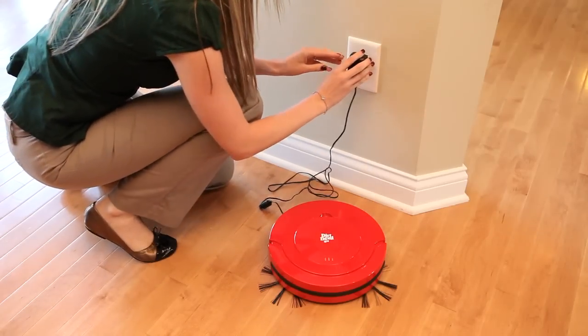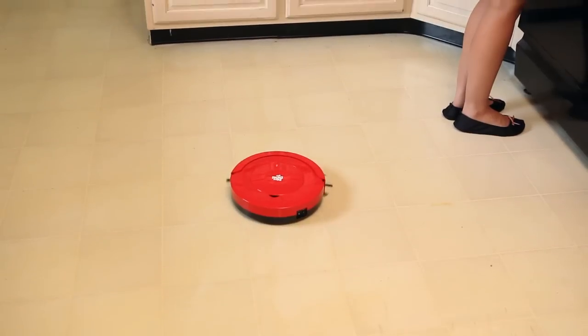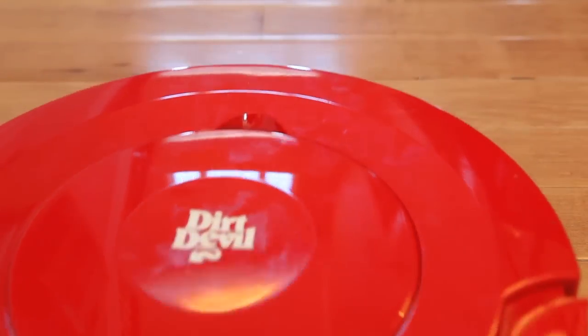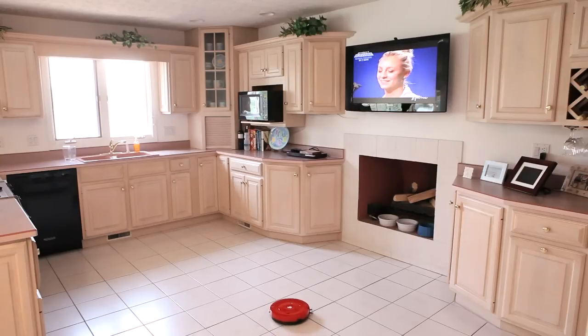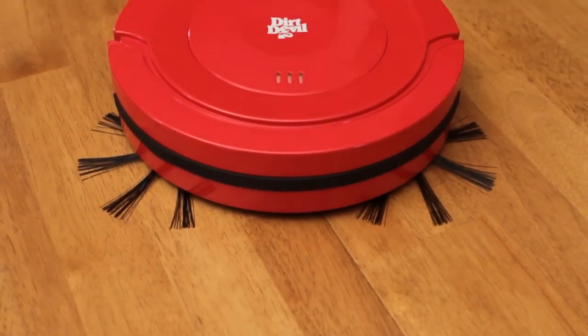A four-hour charge time offers a quick, convenient wait for future use. A 50-minute runtime allows users to multitask and leave the area while Roommate does the work for you. Let Roommate clean for you while you go to work or enjoy watching your favorite show. The Roommate Robotic Vacuum gets the job done so you can get on with your day.